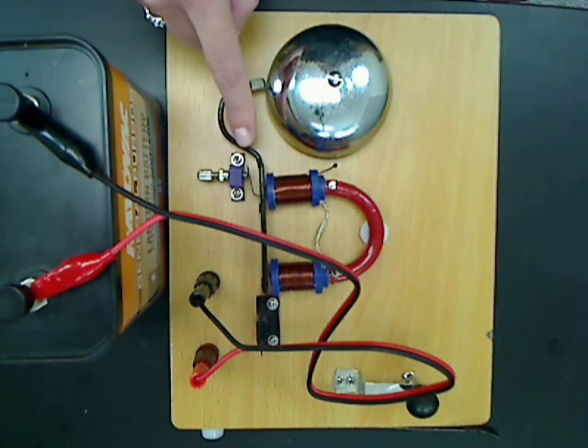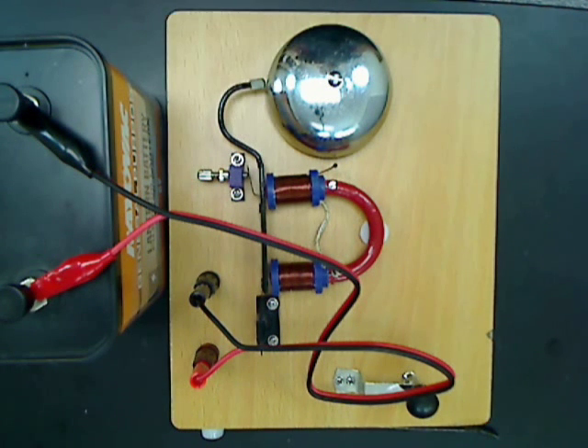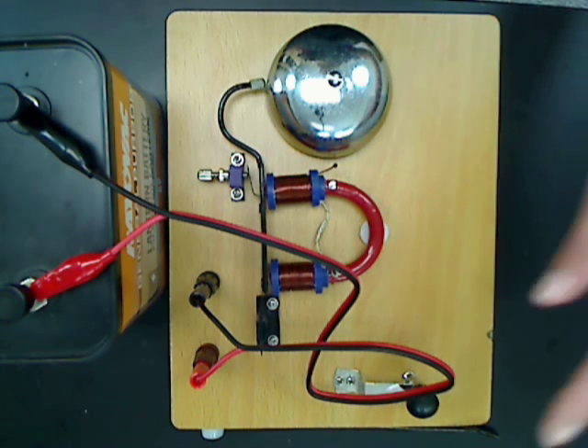This causes the switch that the hammer is connected to to become attracted to the electromagnet as it pulls into its open position. Because of this, the hammer strikes the bell and causes it to ring.